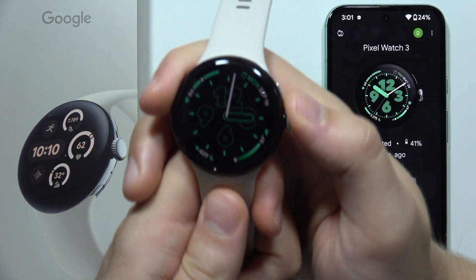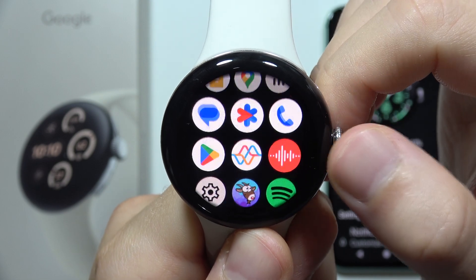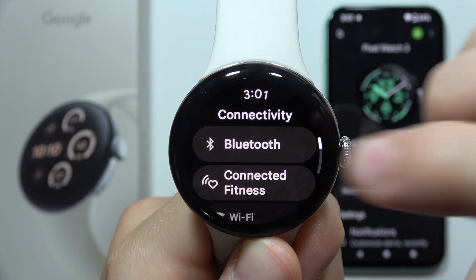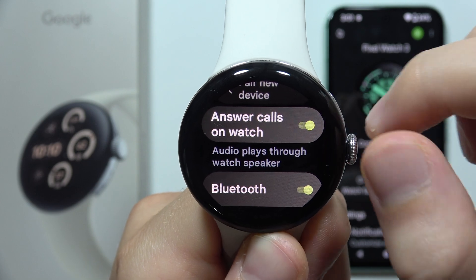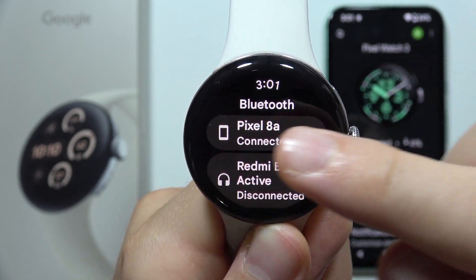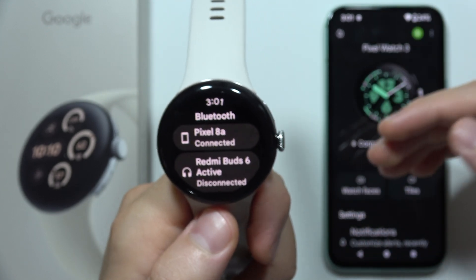First of all, and the most important thing, you have to be sure that in the settings on your watch, you have enabled the Bluetooth. So open the Connectivity, go to Bluetooth, and be sure that you turn on the Bluetooth. You will be able to answer calls on the watch, but also you will be connected with your smartphone. As you can see, here I am connected. If I turn it off, then I won't receive any notifications.